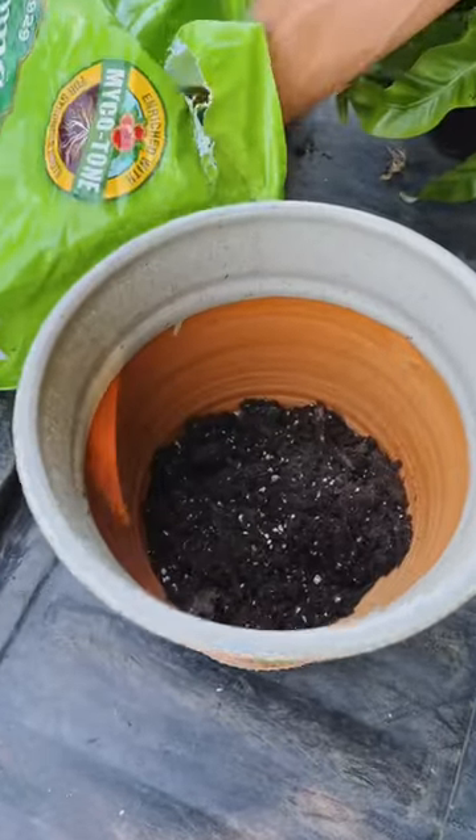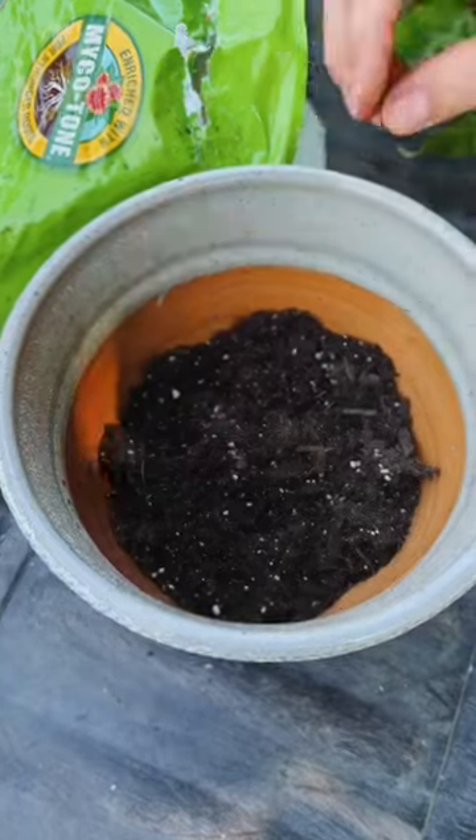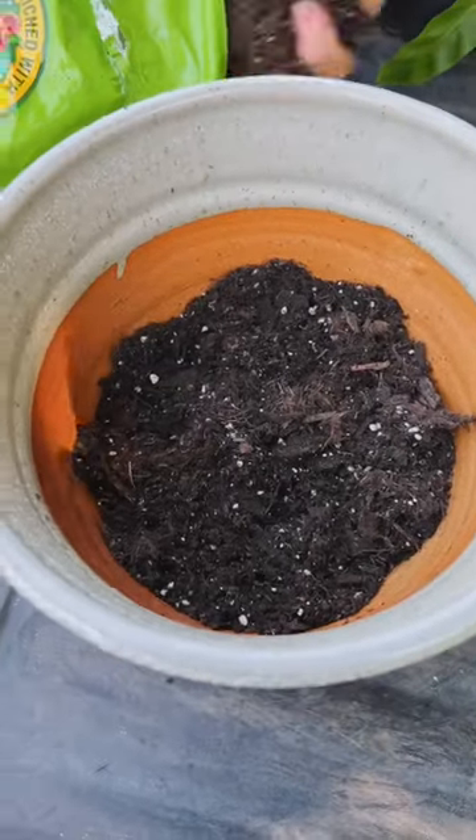You can get special mixes that work great, but all-purpose potting soil is also great. It drains well, holds the moisture as needed, and has good organic material.